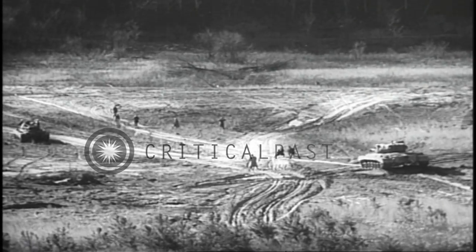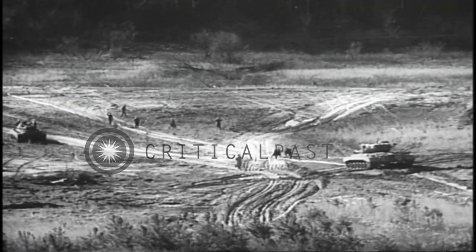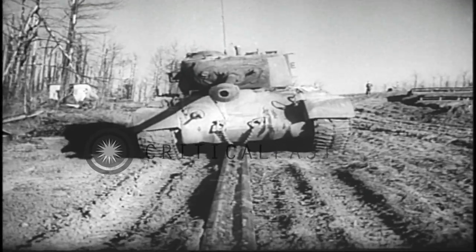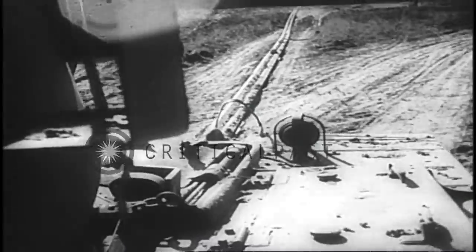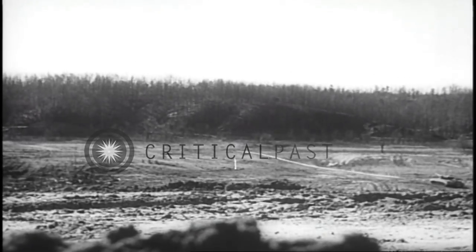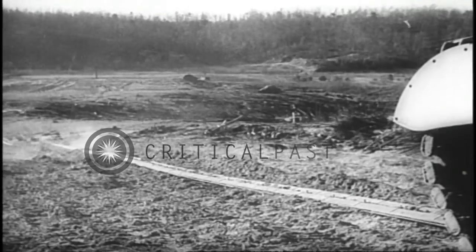The United States Army reveals new devices to clear enemy minefields. This is the M3 device, better known as the snake. A tank pushes the 400-foot snake and its 5,000-pound explosive charge into the field to blast a path by detonating the enemy mines. Machine gun bullets from the tank explode the M3's charge.